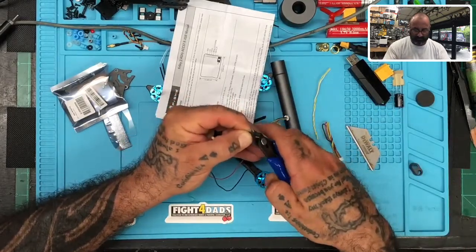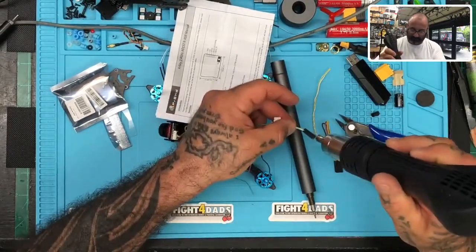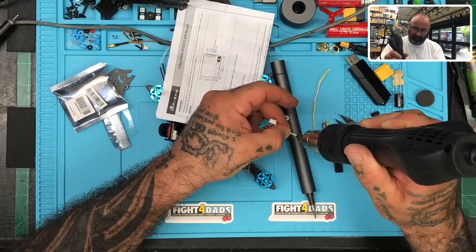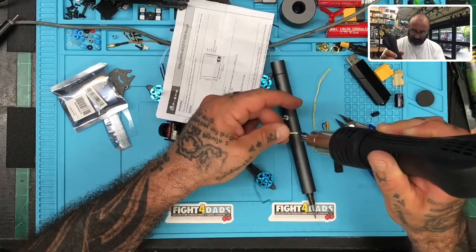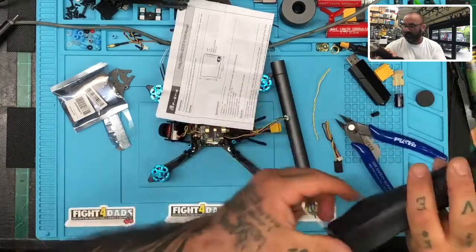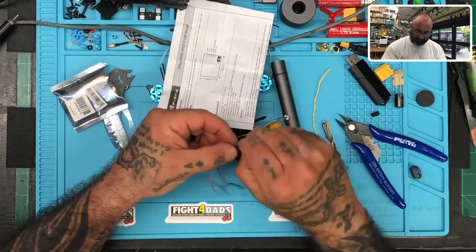I'm going to turn the heat gun on and shrink this down. If the customer ever wants, he can just pull that heat shrink off — it's going to slide right off. You don't cut anything, it'll just slide right off. Kind of like a cork — you just twist it and it'll come off. So we can just pinch that close and put it wherever we want.